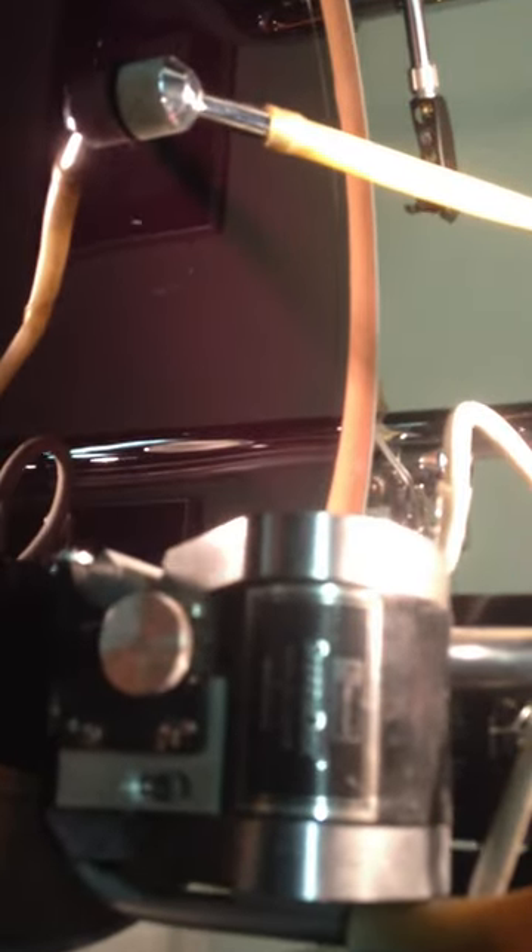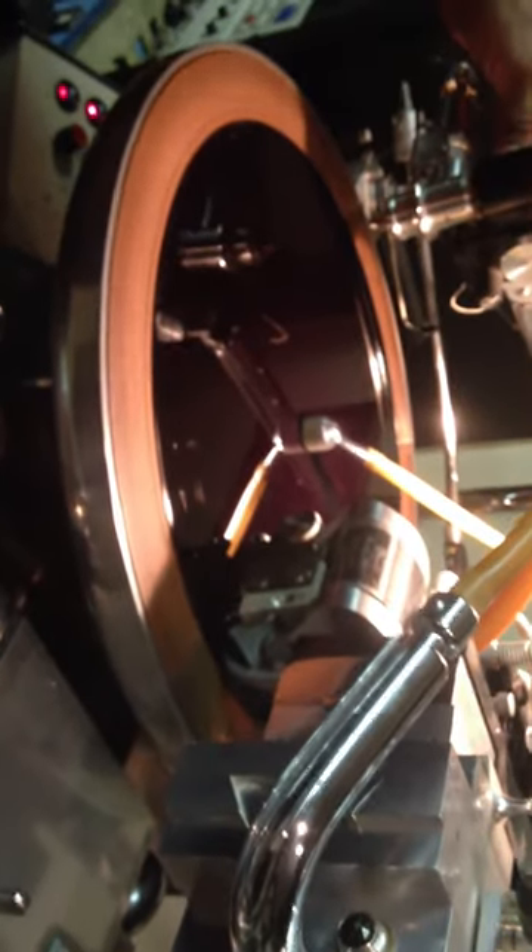It's a Westrex 3D stereo cutting head. Here's the 12-inch start mark for a 12-inch record. This apparatus here controls the width of the groove. This machine is not computerized — Leonard does all this by hand. He figures out the width and depth of the groove by hand, according to the deepness of the low end and the time per side.